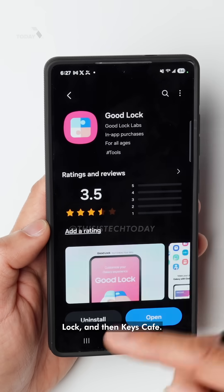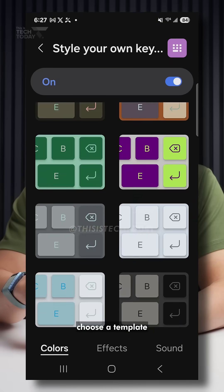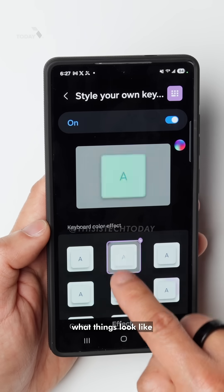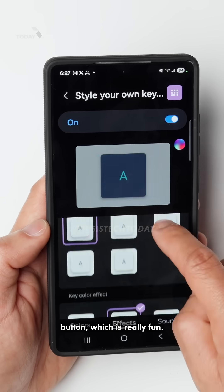Click on back, go back to Good Lock and then Keys Cafe. I know it's a lot, but go back to Keys Cafe and then choose a template that you like. So I'll choose this one, we'll apply it. And now I can choose effects — what things look like when you tap on a button, which is really fun.